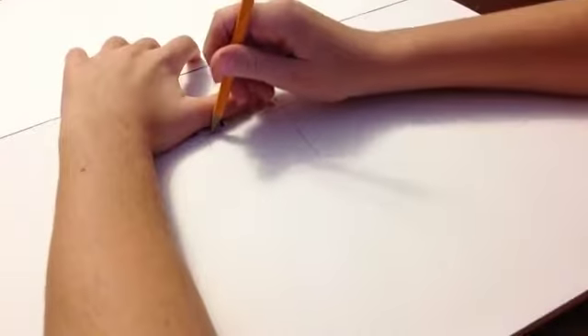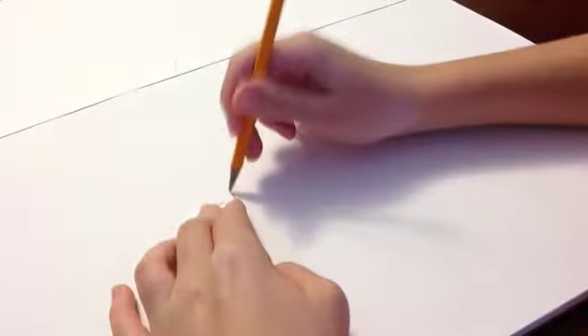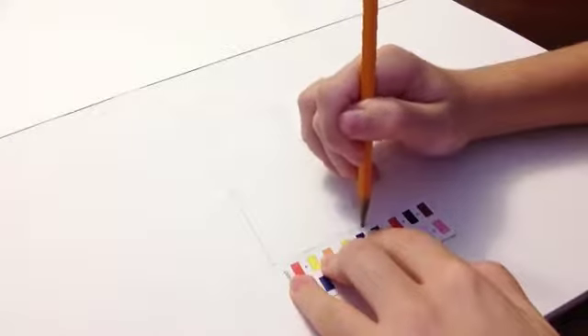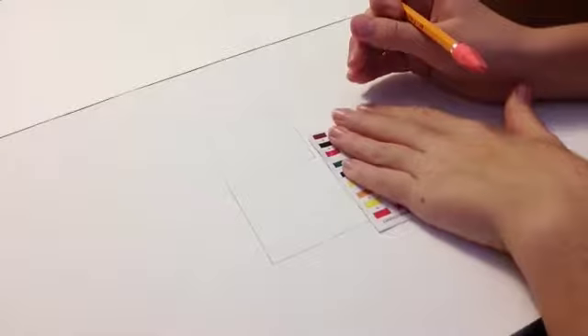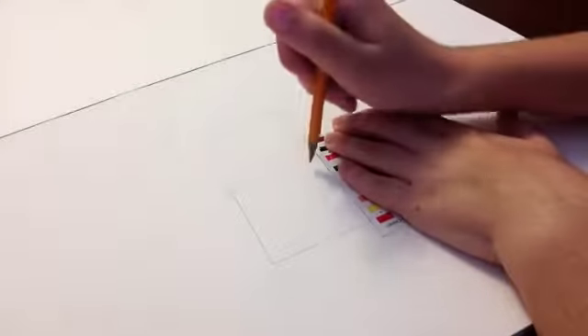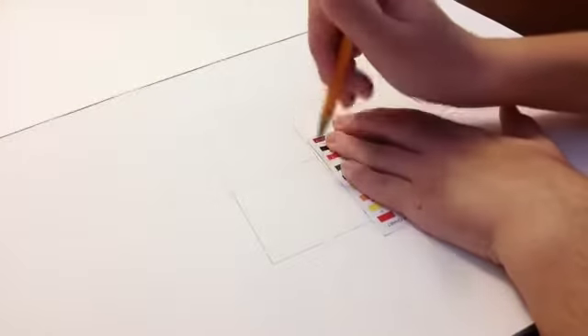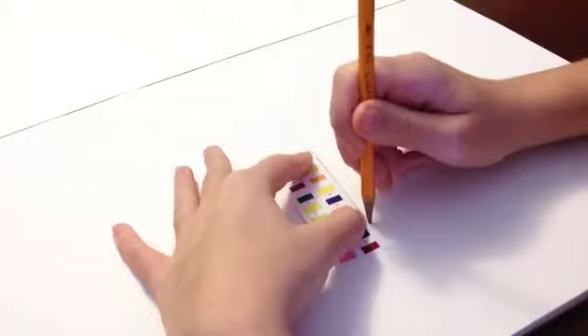Whatever size you want, as long as there are two perfect squares. That's one — the bent messed it up — and that's two.